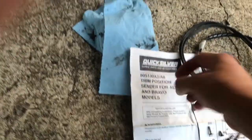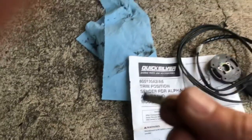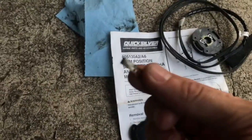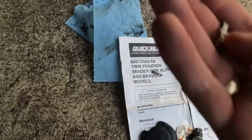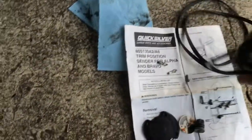I also noticed that these brushes were basically, after so many years, basically some of the teeth were missing off of these. This one has three teeth on it and should have four.